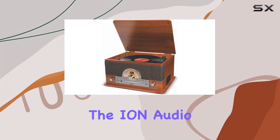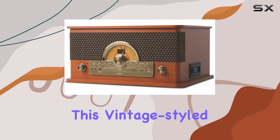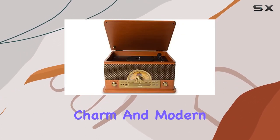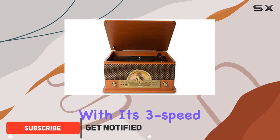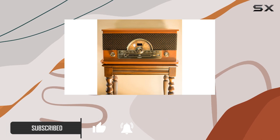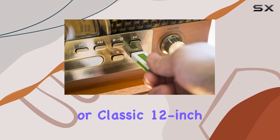Today, we're diving into the Iowan Audio Superior LP, a true powerhouse for music enthusiasts. This vintage-styled turntable offers a seamless blend of old-school charm and modern convenience. With its 3-speed belt drive turntable, you can enjoy your entire vinyl collection, whether it's 7-inch singles, 10-inch EPs, or classic 12-inch LPs.